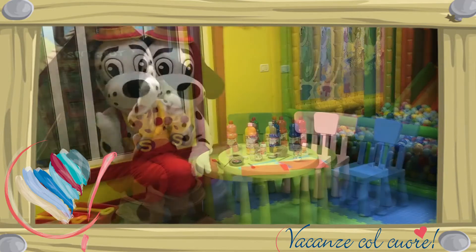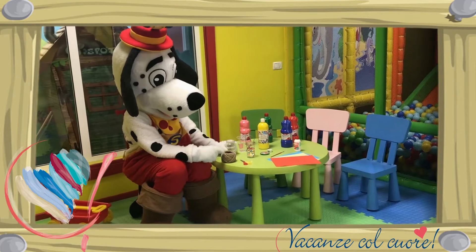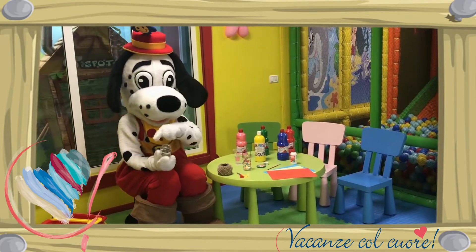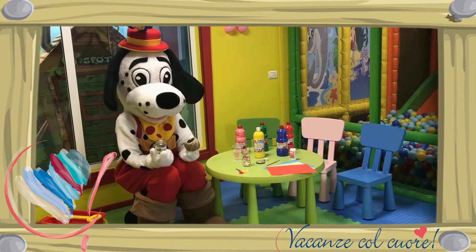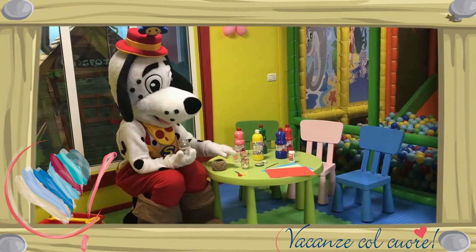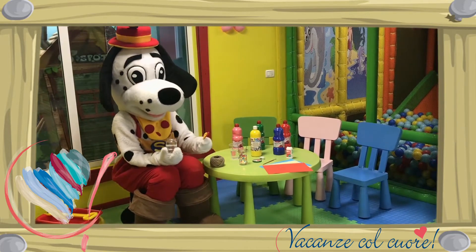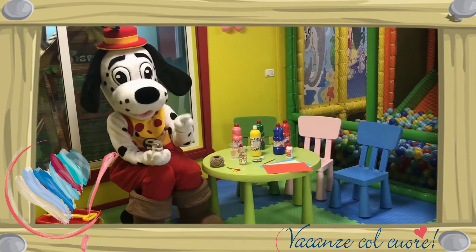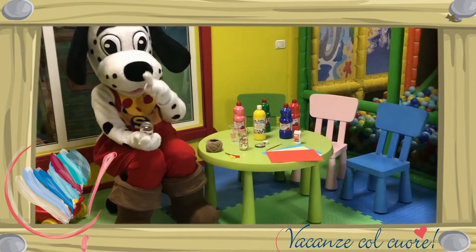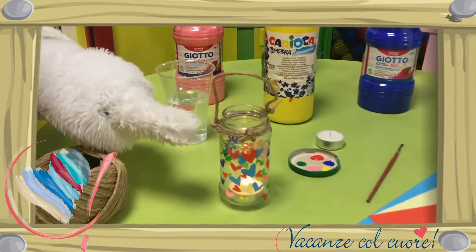En dan kunnen we beginnen. Stap 1: pak het lege potje en rol er een stuk touw omheen aan de bovenkant. Maak deze vast met een knoop. Knip dan een stuk voor de bovenkant uit en maak deze vast aan de zijkanten. Kijk, zoals hier.